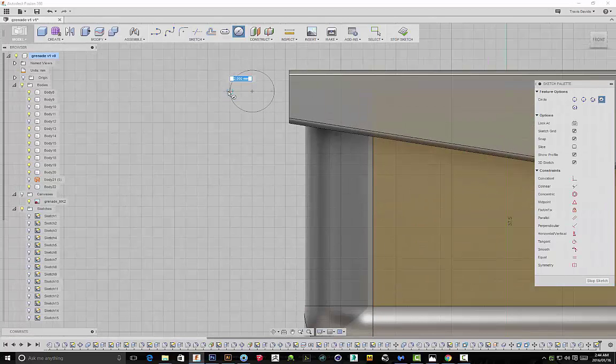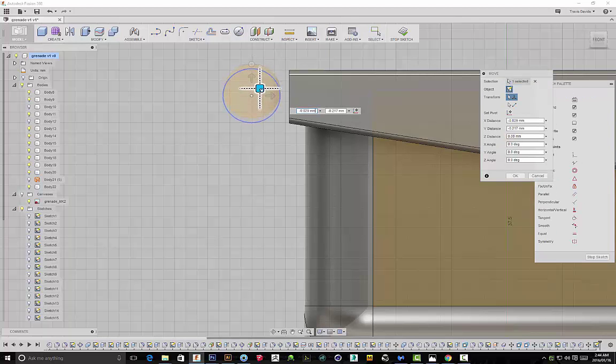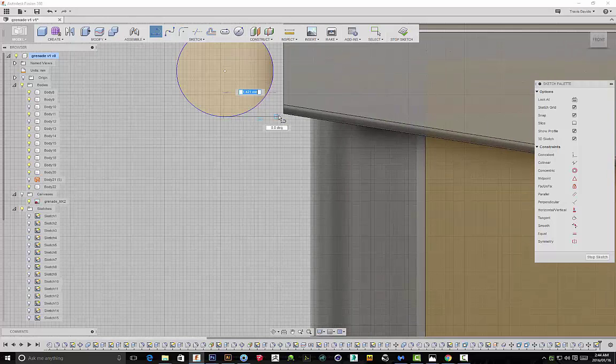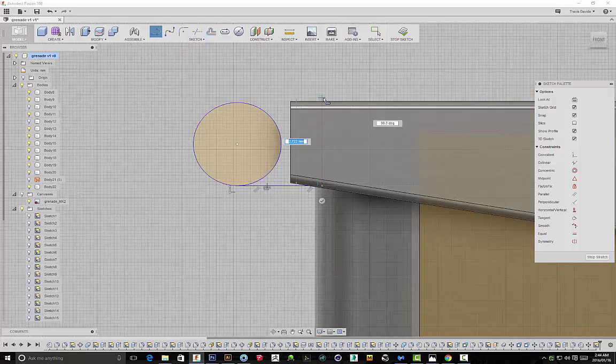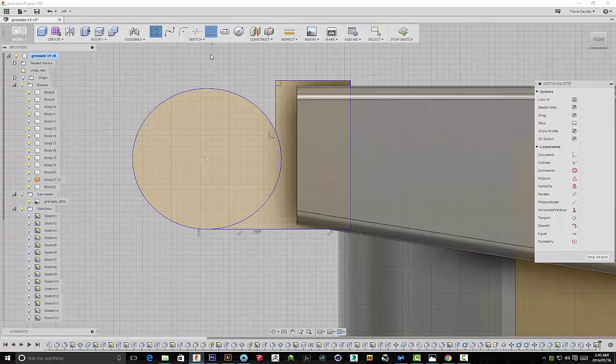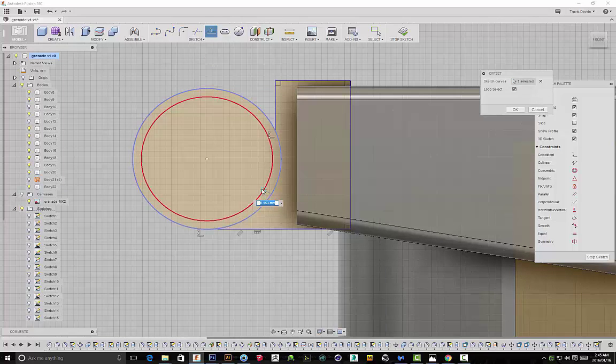I'm creating a plane on the back and we're going to be creating the lug. I actually end up redesigning this part as well — the way I designed this particular lug attached to the fuse, I just wasn't really happy with it. So you'll see I do end up changing this, but this gives you an idea of how I went about creating this particular section that gets attached to the fuse and how I created the lug.